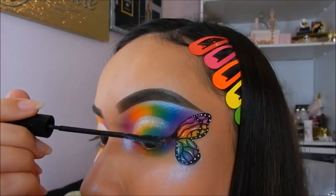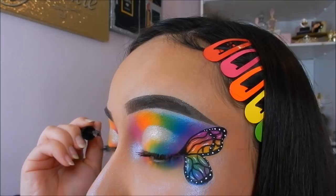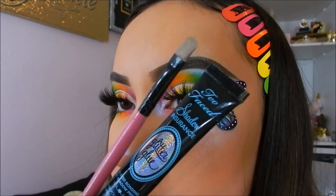For lashes, I'm going to be going in with the L'Oreal Telescopic Mascara. And then I will be taking the Go Glam Cosmetics Starry Eyed Lashes and applying those to my eyes.